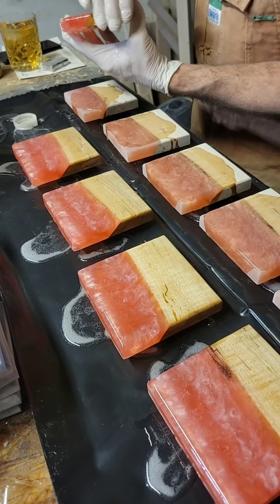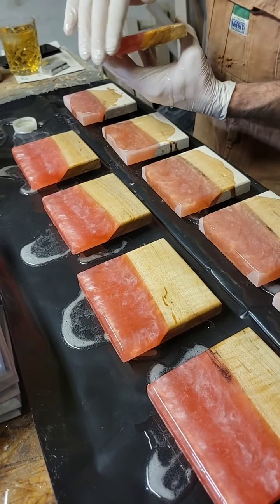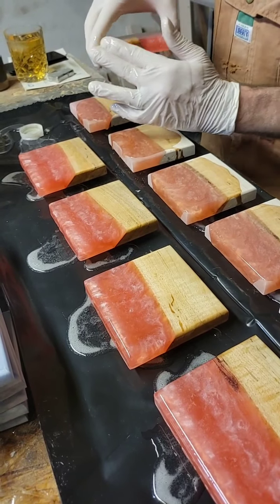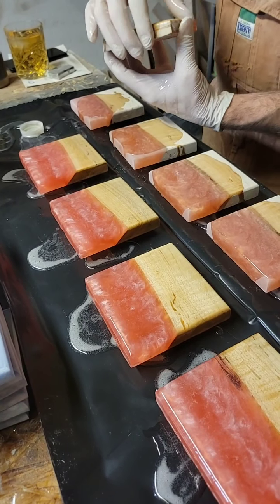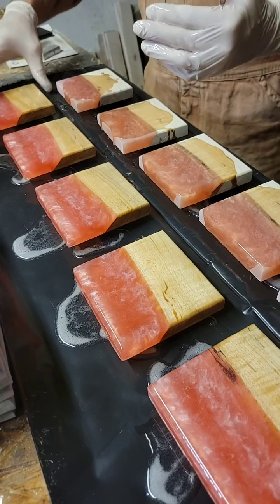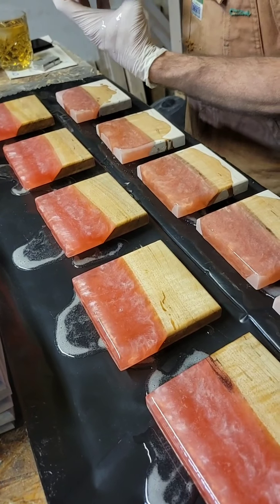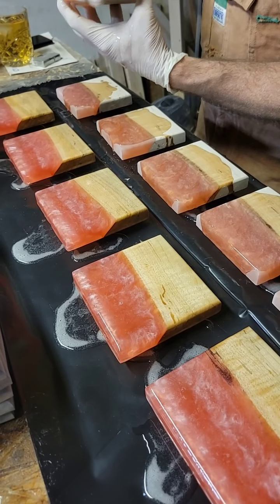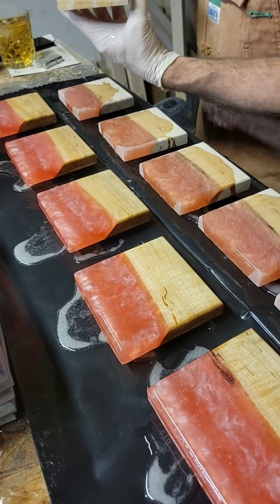If you're interested in putting in a custom order for a cutting board, charcuterie board, or a coaster, you can Facebook message us or fill out a form on our website. We've had a lot of custom orders come in for coasters lately. We've got a few sets of New York Yankee coasters, some Steelers coasters, Philadelphia Eagles, Kansas City Chiefs, and Buffalo Bills — though we don't have an order for the Bills yet, but we're going to make them because he's the Bills fan.